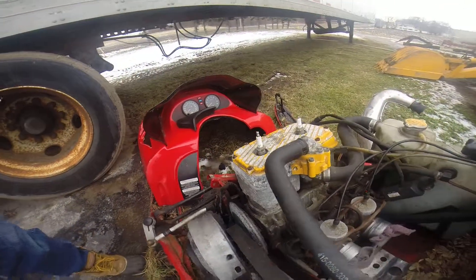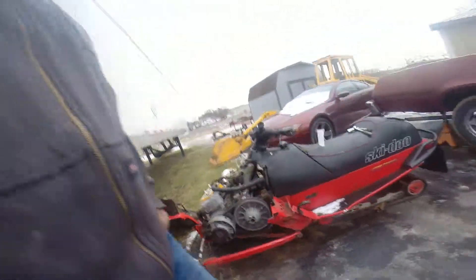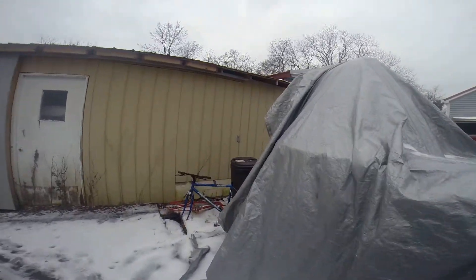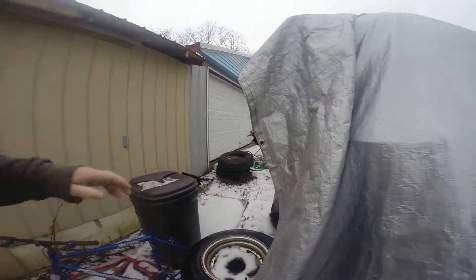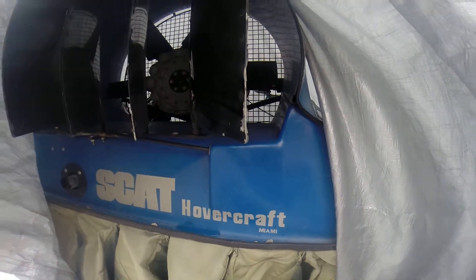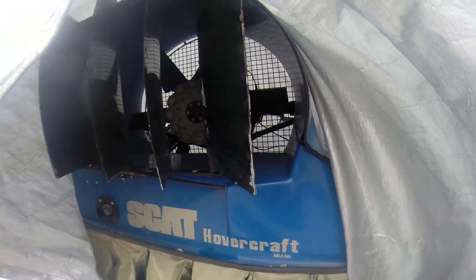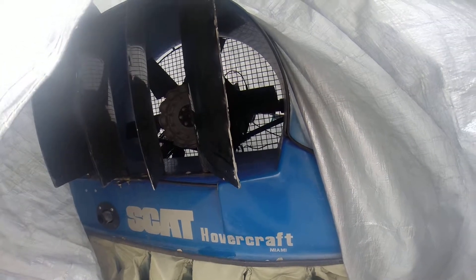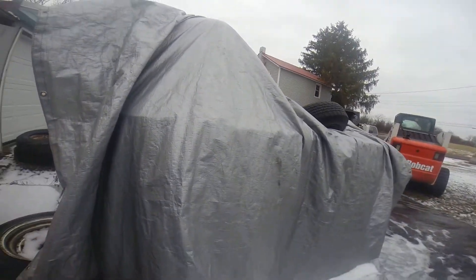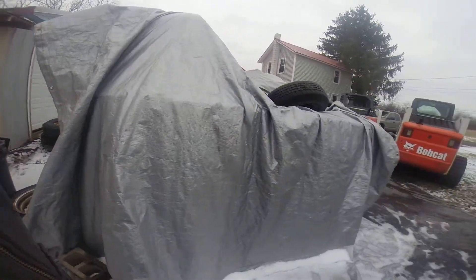I'm going to take this engine out here and replace it and put it into my hovercraft. My hovercraft has got a 277 Rotax in it right now, but I can't seem to get it to run right, and it doesn't seem like it has enough power. I bought six more blades for the prop and I'm putting this 500cc formula motor onto it to see if it will give me enough power to get me scooting across the land.